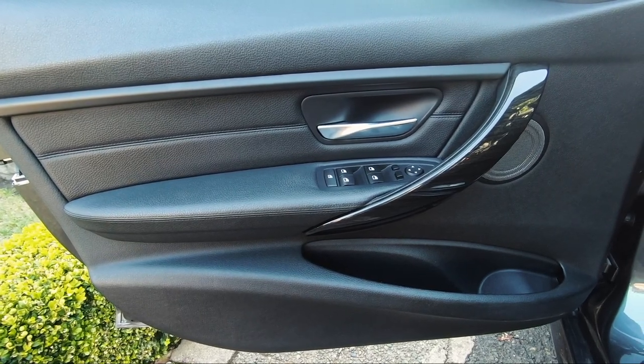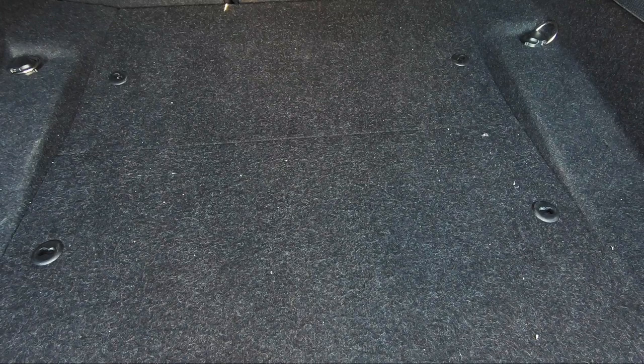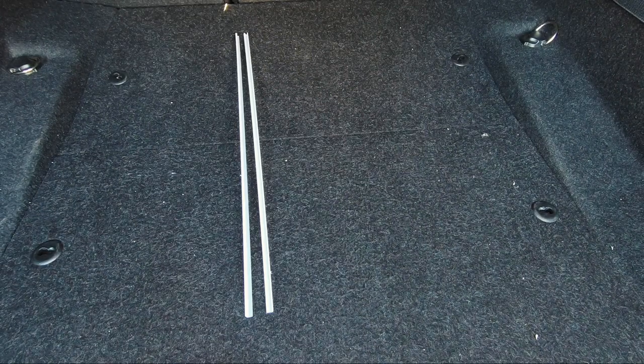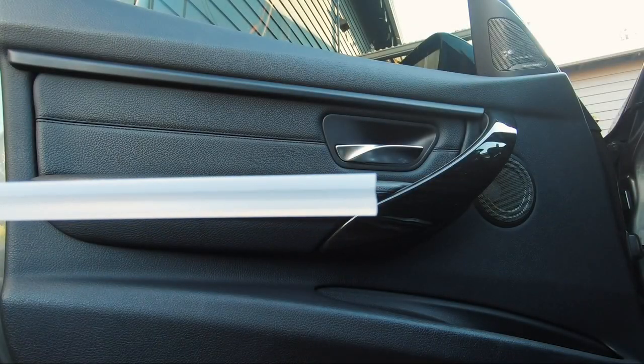For the second part of this video, we're going to upgrade the ambient lighting on the interior without actually messing with the lights. You get two sets of strips — one set is a little bit longer, that's for the front; the other set is a little bit shorter, that's for the rear.